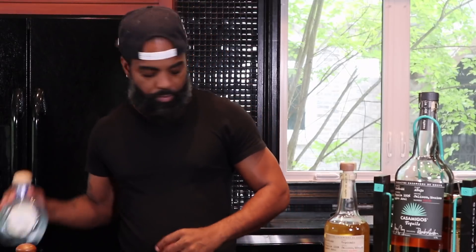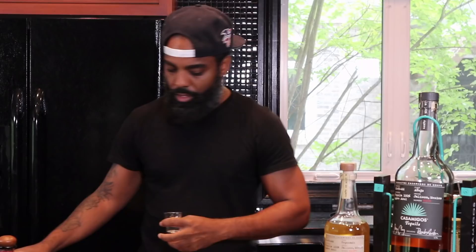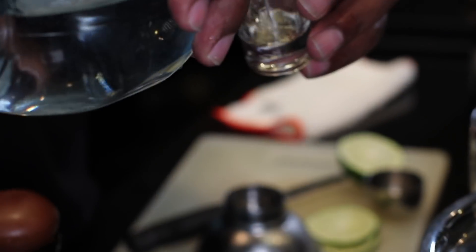We're going to put our three tequilas into our shaker. Now we don't go too hard. Basically what I'm doing, I'm going to make this for two people, so I'm going to put a shot of each. I like them with a little kick to it. We'll put our Silver, our Reposado, and our Anejo in. That's one full shot of each tequila.